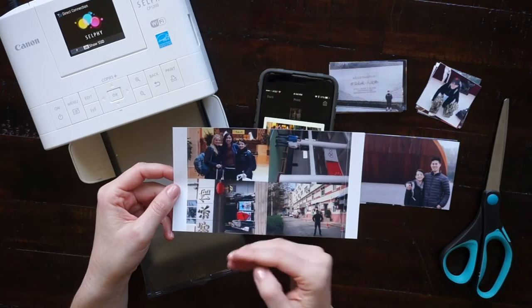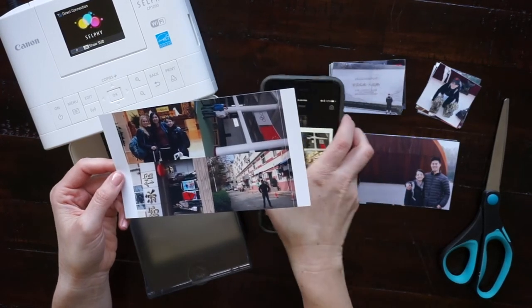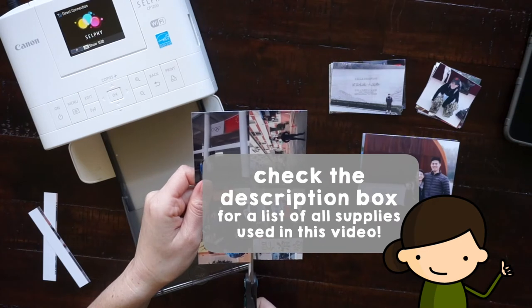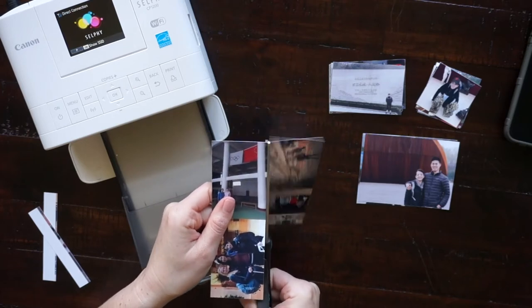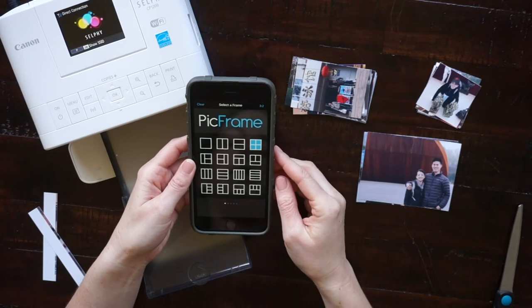Now I'm just breaking off the little perforated edges. I'm using scissors to cut these apart — you can use a paper cutter if you want it to be more precise. Then they're ready to put in your travel journal. I also printed some different size photos.